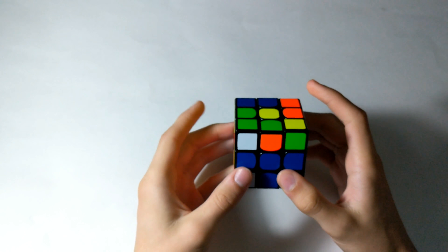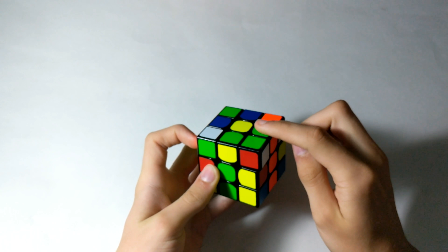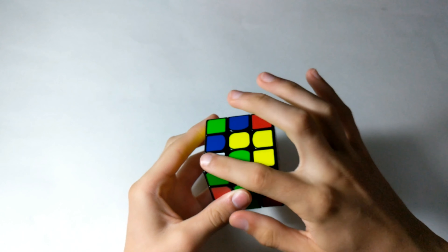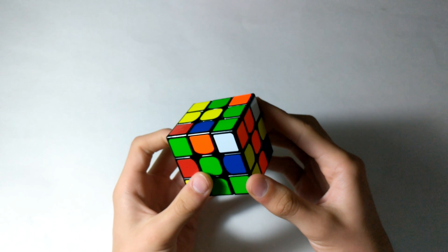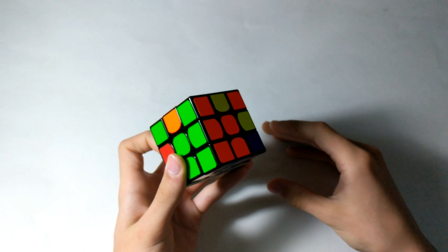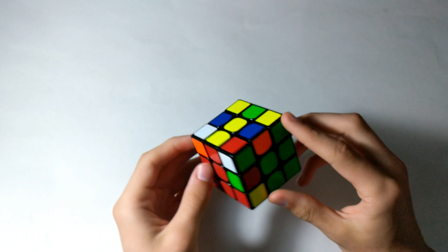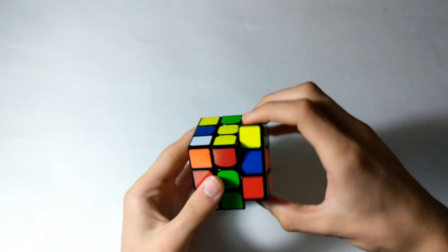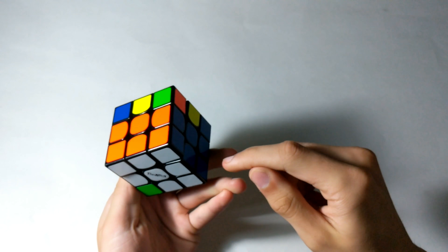The next pair — I'm going to bring up the corner, match it up with its color, and then turn it away from where it is. Bring the corner over to the edge to pair it up, and then just insert it. For the pair after that, I just align it up, bring it away from its piece, and then bring it in from the back. And that solves it.